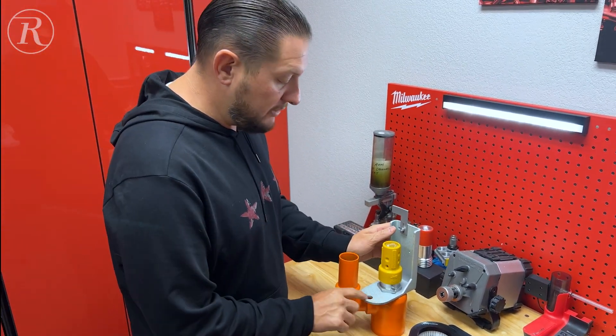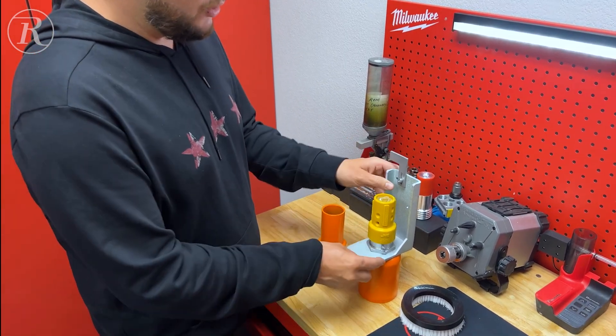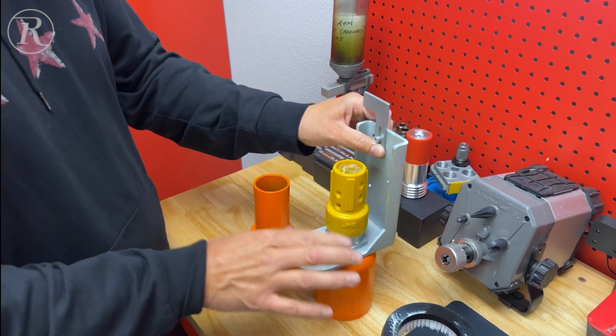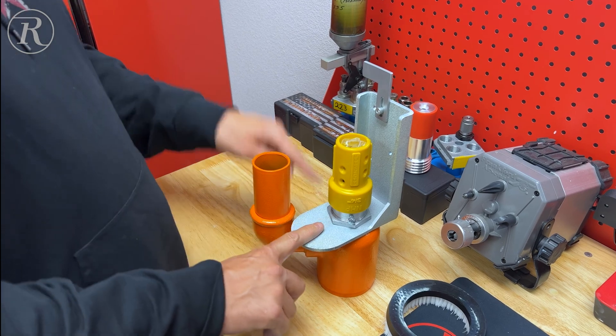On this mounting bracket, you do have a hole for your laser, so your laser is going to mount here. The whole pattern here is going to line up with the existing bracket that you have on the machine, but you have to replace it because the hole diameter is much larger than the old style.